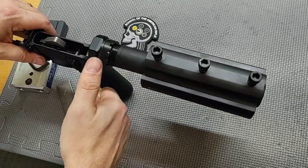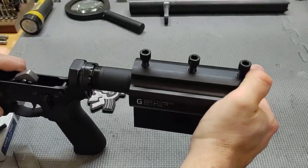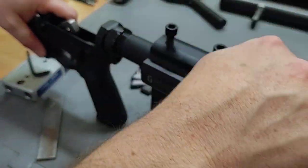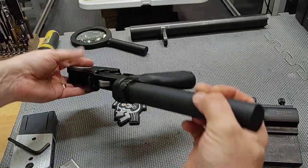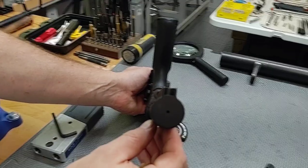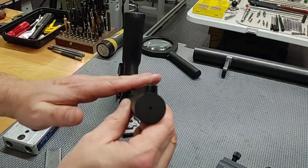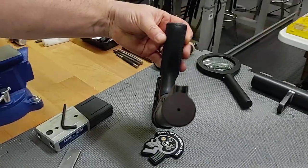When you're tightening the castle nut, this thing wants to walk one way or the other. There's always a little bit of slop in the buffer tube before you tighten the castle nut. This is a factory-built lower — not a shot at the manufacturer — but it is slightly off. It won't cause a function issue, and it's hard to see for most people, but the receiver extension is kicked off to the side just a little bit.